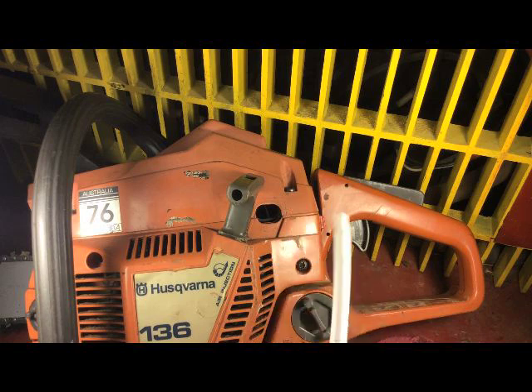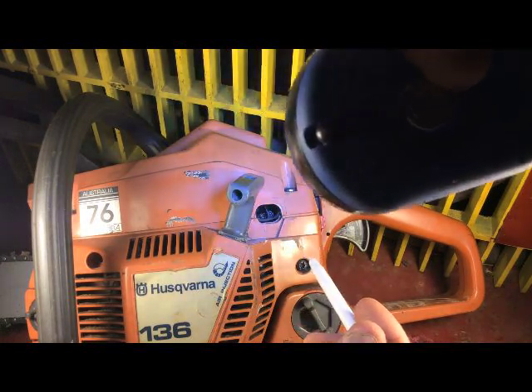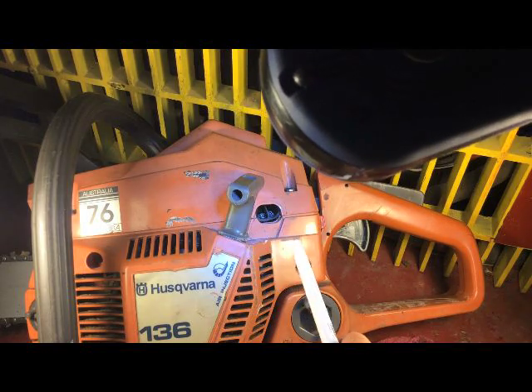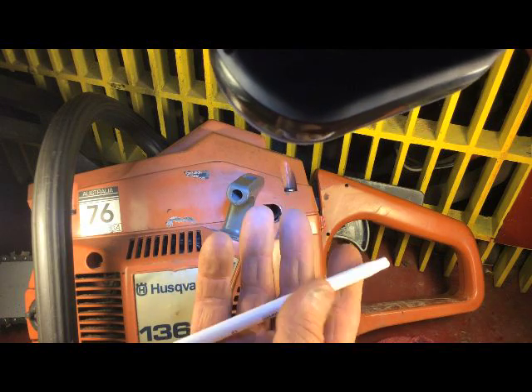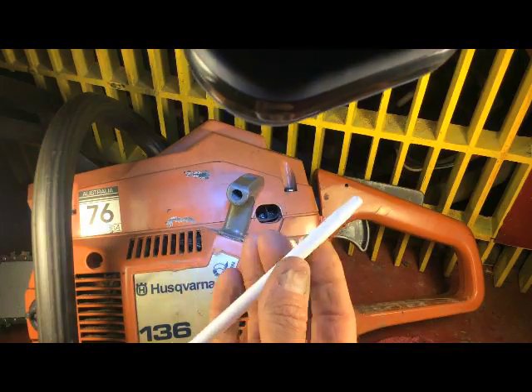I'll take this all apart so you can actually see it fit down inside there. I might be able to shine a light so you can just barely see the screws. You do have to push it on there a little bit, but it works really well. My saw runs real well now, all thanks to this pen — I was just trying different things, and what a discovery.